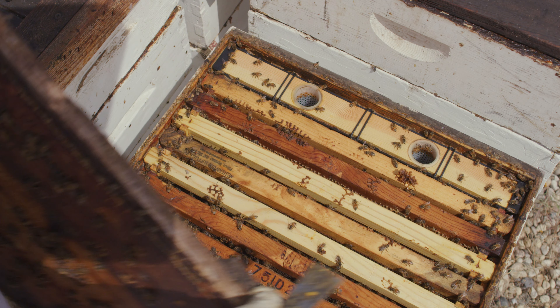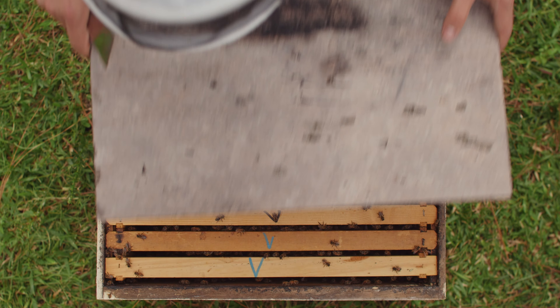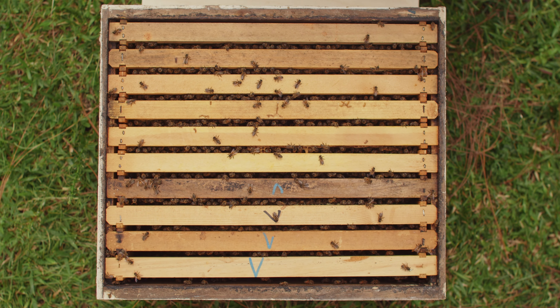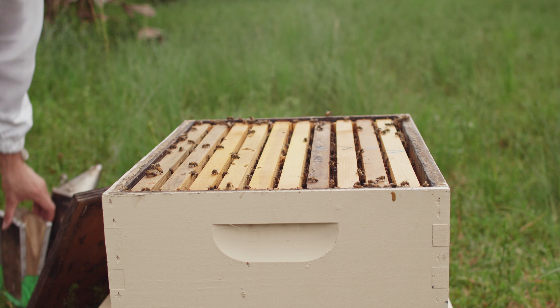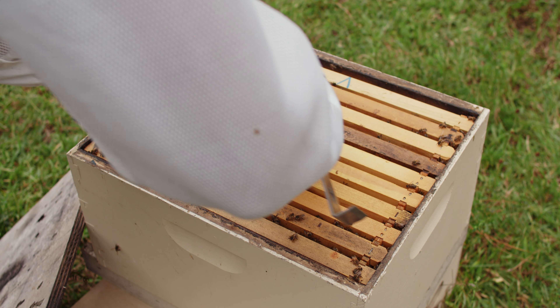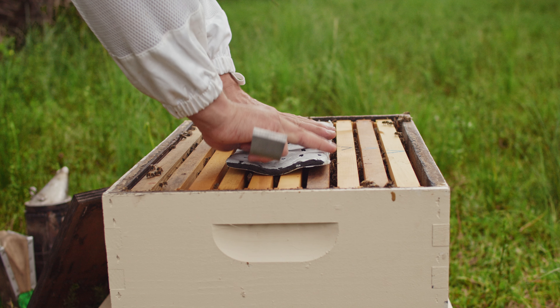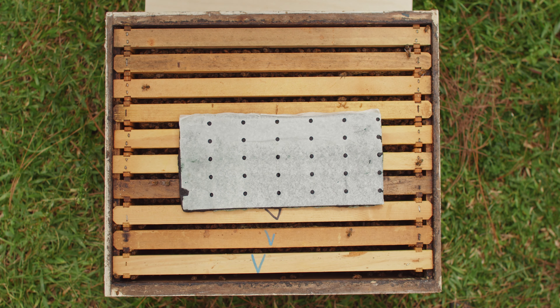So if that's what you're doing, first remove the lid using your hive tool and place it to the side. Next, you want to smoke where the bees are on top of the frames, just to make sure they're not there so that you don't crush a bunch of bees under the patty. Then place the patty on top of the hive, and replace the lid or any supers that are there. It's as easy as that.